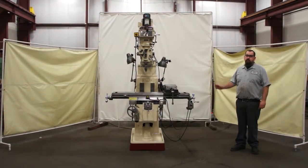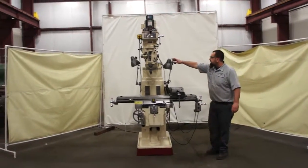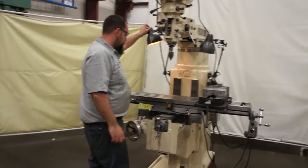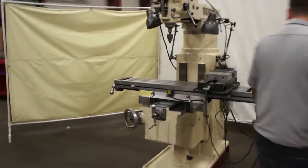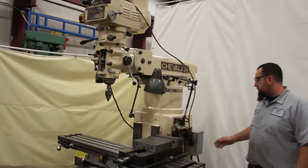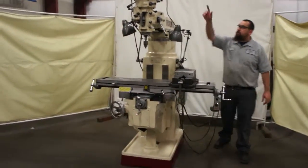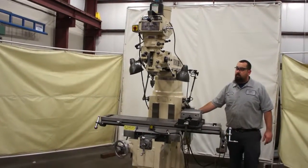This is our three horsepower Chevrolet vertical mill. This unit has two work lights, both work, and has a vice. It also comes with a power table feed, and this unit has its own transformer to power up the work lights and the rapid, so there's no need to run any extension cords or anything like that. This unit also has a power draw bar, and a self-oiler and air pressure regulator right down here.